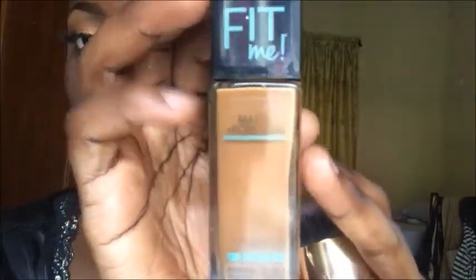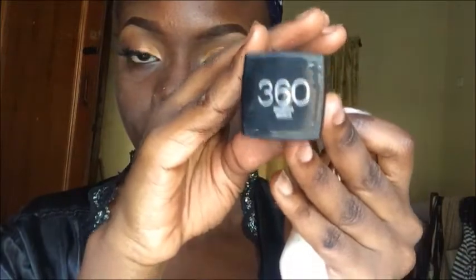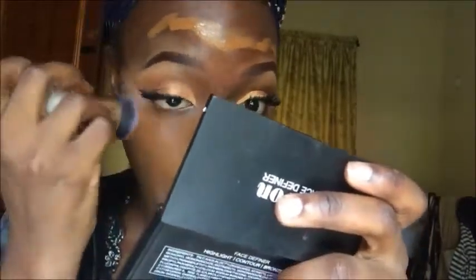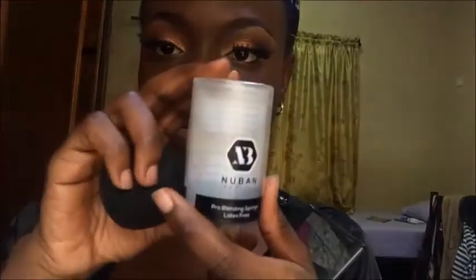I decided to use my Maybelline Fit Me Matte Plus Poreless in 360 Mocha for foundation today. I love this foundation — it and the Classic HD foundation are so good. This one is more lightweight and not as full coverage. I'm buffing it into my skin and making sure everything is blended properly. Fun fact: after this makeup, I washed my face, wore my clothes, and went to my department to cast concrete for my project work. Funny story, right? But let me know in the comments how your Valentine's Day went!